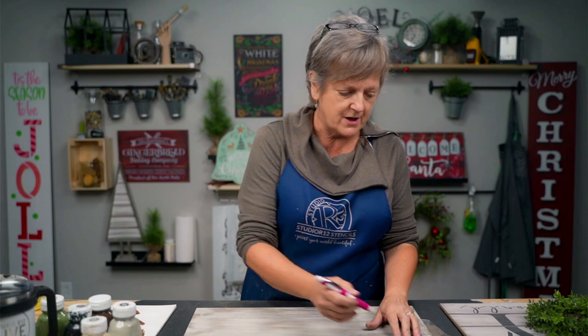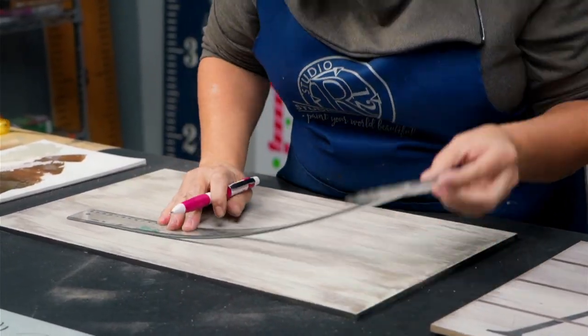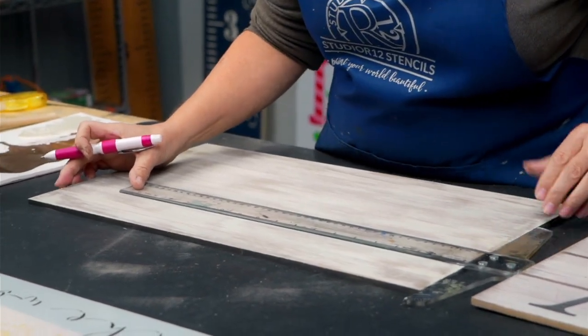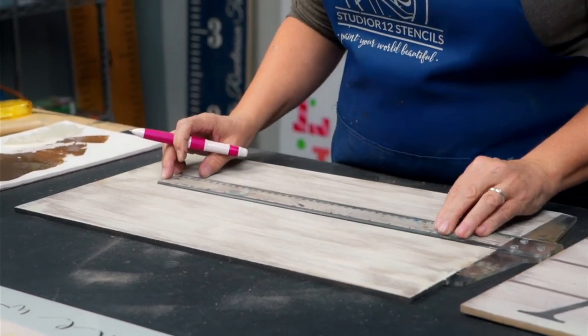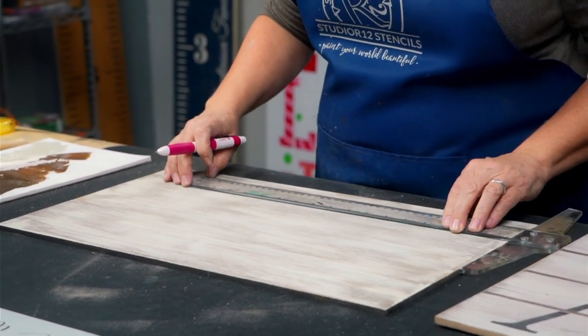It comes off easily — when you use a pencil a lot of times you get a smear line that is messy to clean up, especially on white or black. Both of those are terrible situations. The white lead doesn't show up here, so that's what I love about having two colors. I'll make sure our line is where we want it.